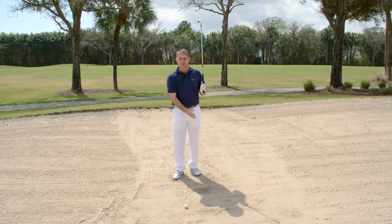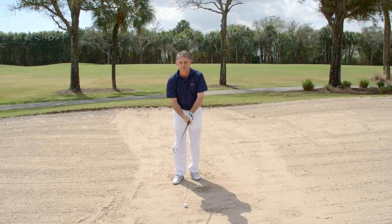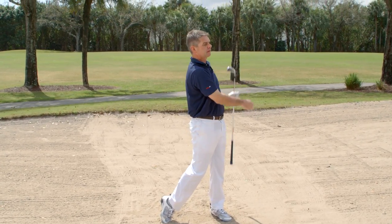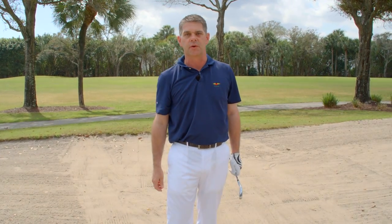Get a little bit of sand after the line, step up and make the same swing at the golf ball. Those two things will guarantee really solid contact out of the fairway bunkers.